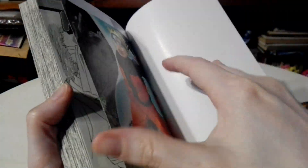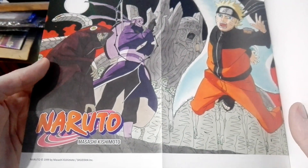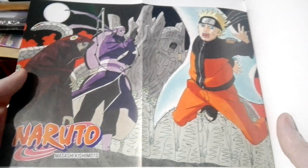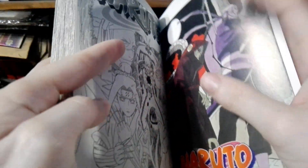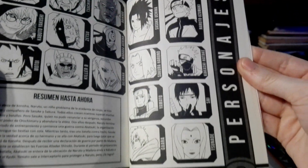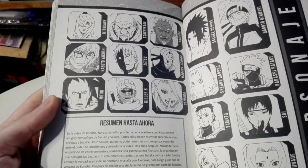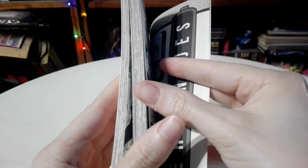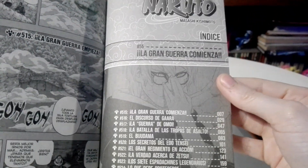But let's open this up. And here we have the poster — it looks really cool. And then here we have the characters in this volume, and a little summary there at the bottom. And then we have the index there, and this is where we are.